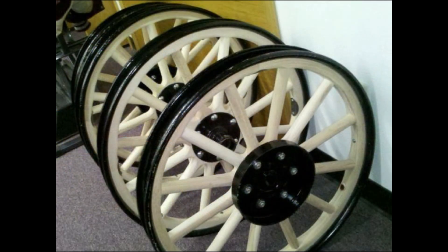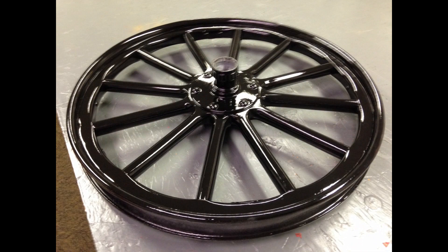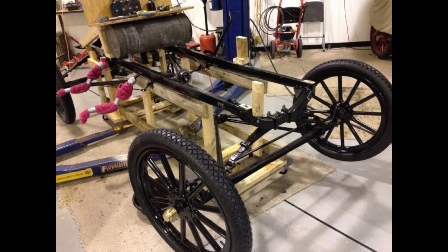New spokes and fellows were crafted by Noah Stutzman in Pennsylvania. After the wheels were installed, it was time to move on to the engine.